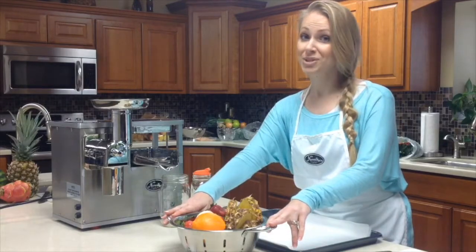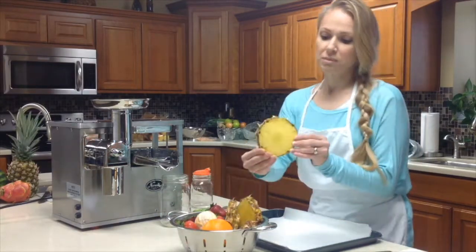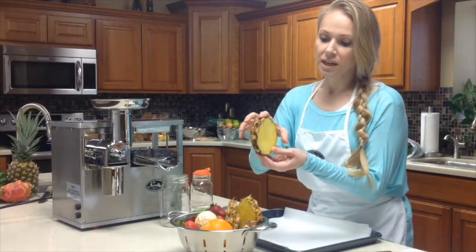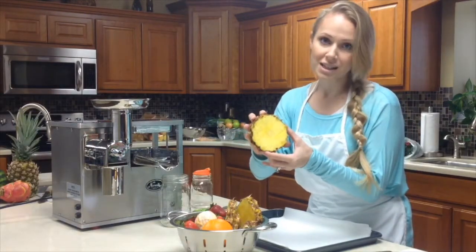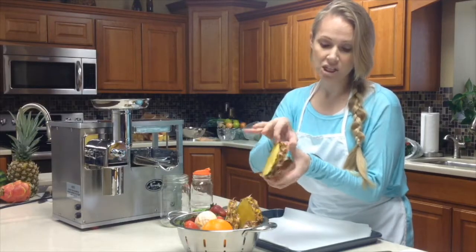If you haven't subscribed yet, go ahead and do that right now. For this recipe, we're using pineapples. Now some people like to cut the rind off — not necessary. Just slice the pineapple finger-thick, or about half an inch.